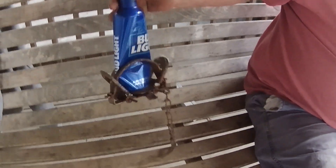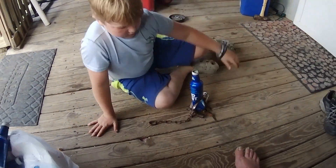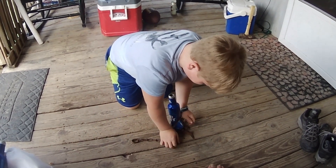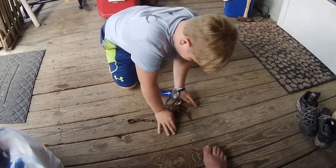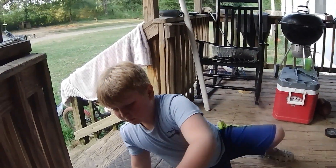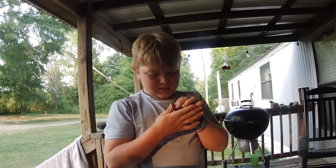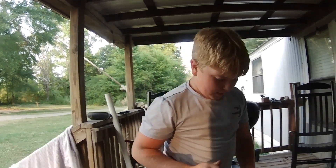That right there's breaking a leg, without a doubt. Ain't no chance of getting away from that. So then to get it out, you just do the same thing, except you just don't set it. You just release the jaws right here.